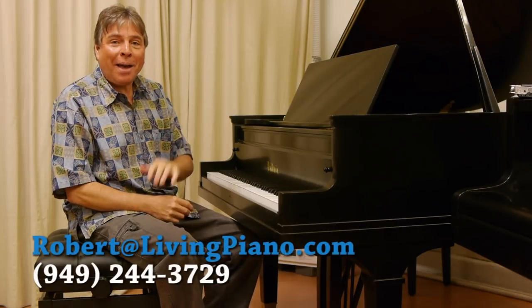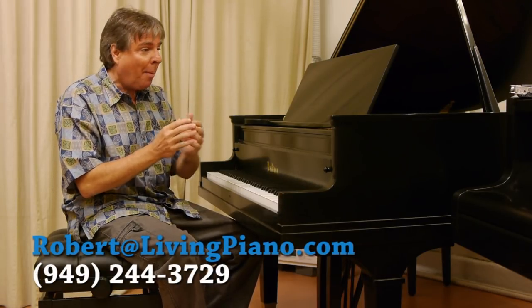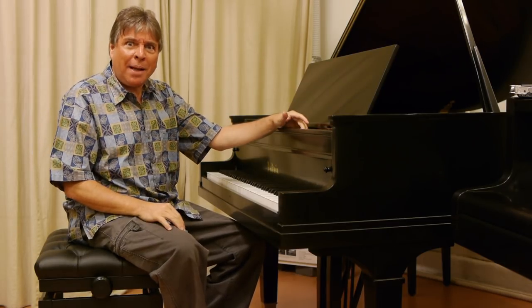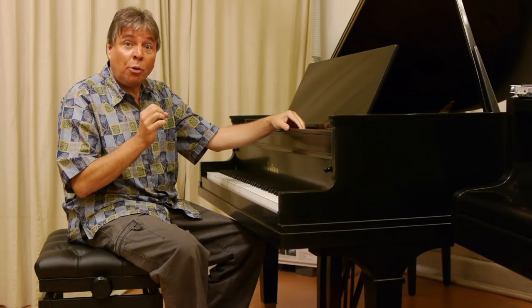Hi, I'm Robert Estrin here at LivingPiano.com with a very important message for you today about how to sit at the piano. And you wouldn't think that this would be a big deal, but it really is a tremendously important facet to piano playing.